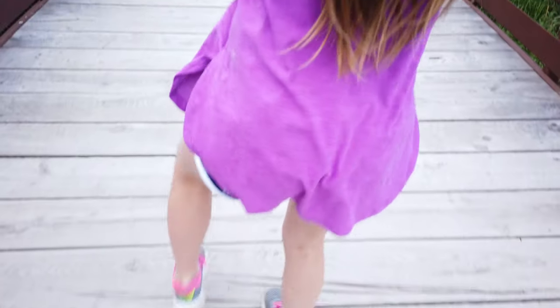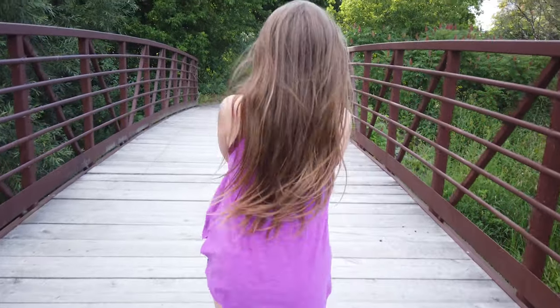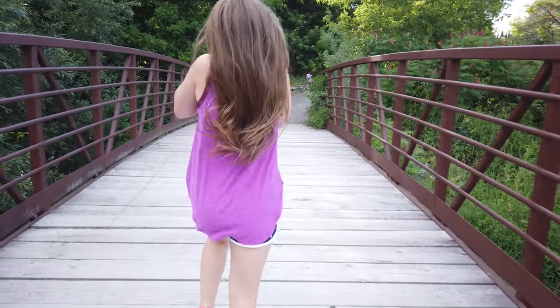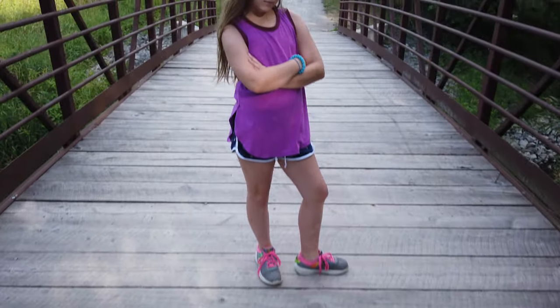The ground-up shot is where you start on the ground - hopefully with some texture, dirt, or something cool - and slowly move up to your subject. I did this with my daughter on a wooden bridge with weathered beams that look really cool, then slowly came up to reveal her. The best thing is that viewers don't know what they're watching at first; they see that slow movement, and when you come up and reveal the subject it creates a cool little effect.